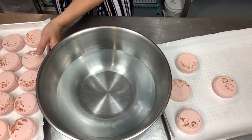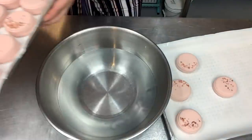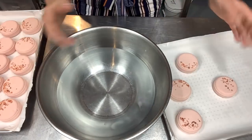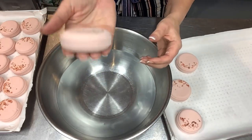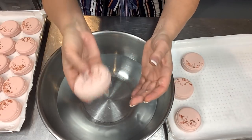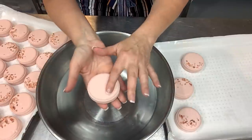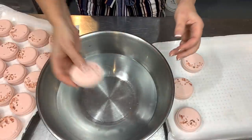They are all pressed and looking gorgeous. I got 23 three-and-a-half-ounce bombs and one little sample one that we're going to give a try in some warm water. It smells great in here — I love the medicinal smell of tea tree. I'm going to let these sit out overnight, about 12 hours, then flip them on the rack and let them sit for another 8 to 12 hours, and then they'll be ready to wrap. Let's give the sample one a try.